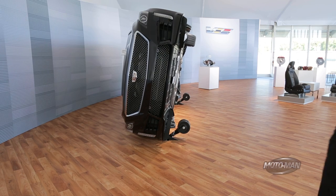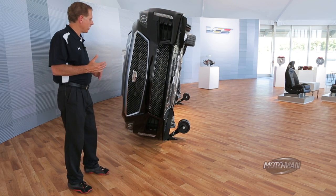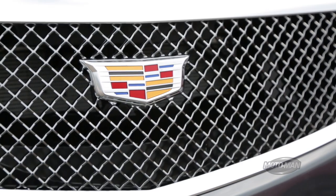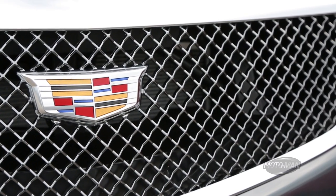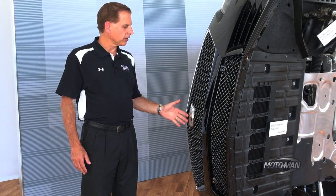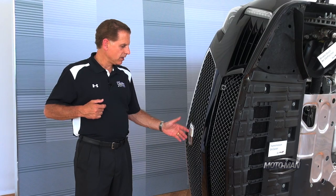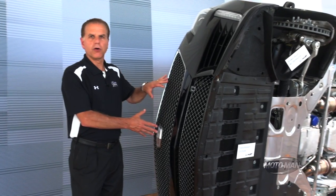For any car to go 200 miles an hour, you have to carefully manage the airflow — the air that goes underneath the car, over the car, and through the car. The air that goes through the car is what we use to cool the engine, and we used every square millimeter on the front for airflow. One thing we did to maximize airflow is actually reduce the size of the badge. With the new Cadillac badge, new for 2015, we eliminated the wreath, and that gave us the opportunity to go to a smaller badge so we could get greater airflow through the front grille.